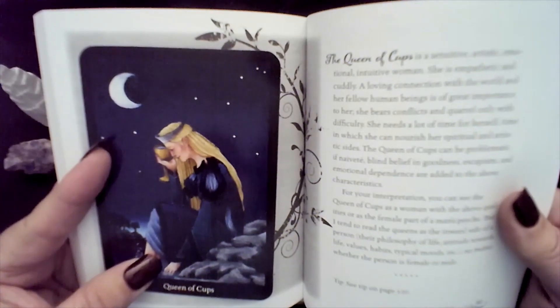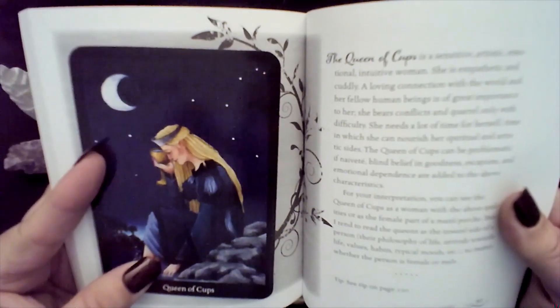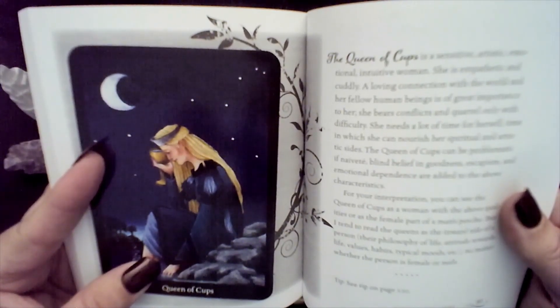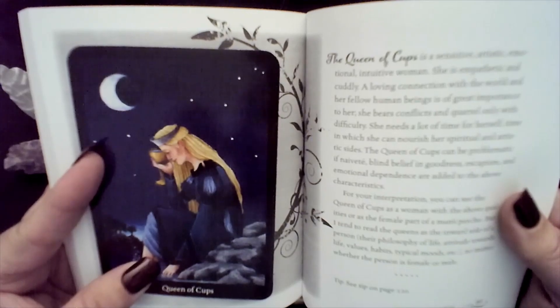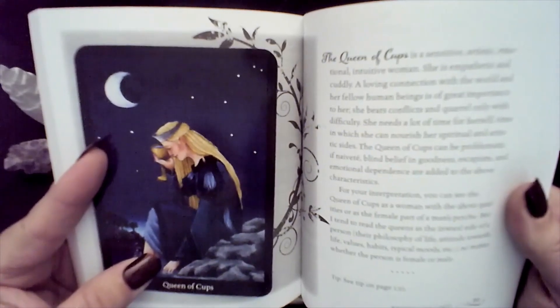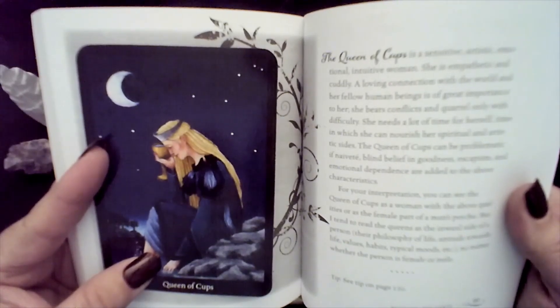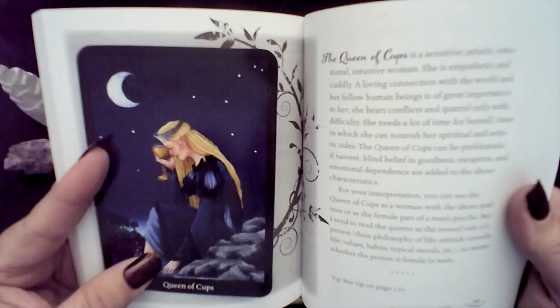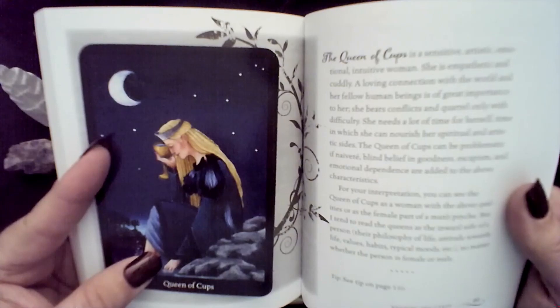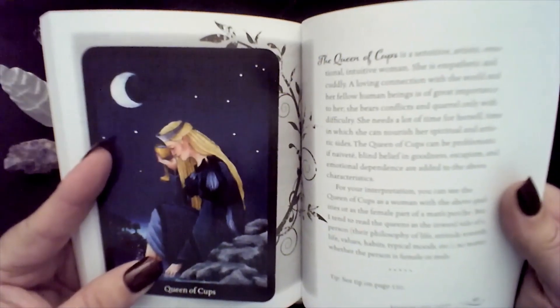The Queen of Cups can be problematic if naive. Blind belief in goodness, escapism, and emotional dependence are added to the above characteristics. For your interpretation, you can see the Queen of Cups as a woman with the above qualities or as the female part of a man's psyche. But the author tends to read Queens as the inward side of a person — their philosophy of life, attitude towards life, values, habits, and typical moods — no matter whether the person is female or male.